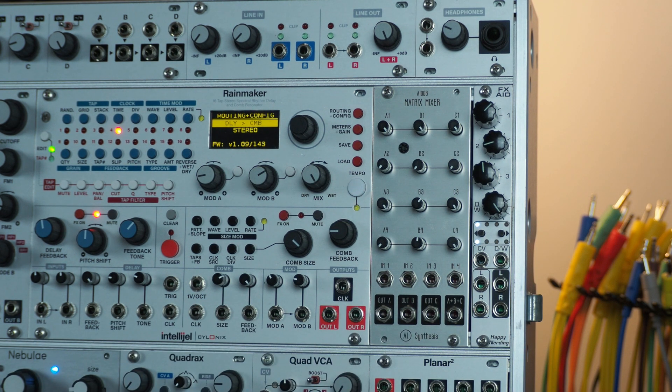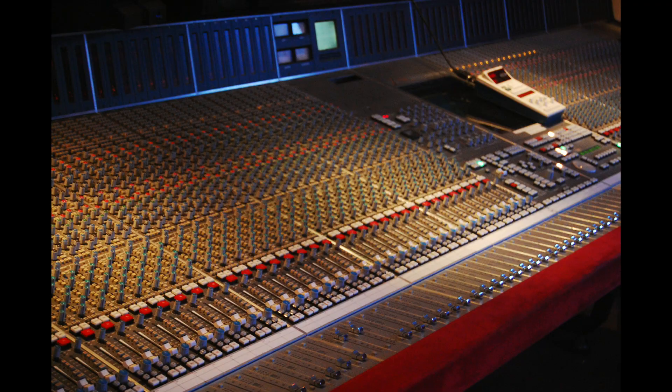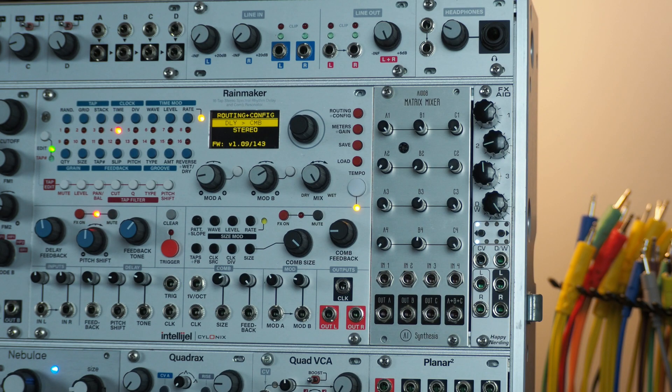The fourth output gives you the blend of A, B, and C — so you can think of it as a summed output. If you think of a regular mixer as a summing mixer, you're taking a bunch of inputs and summing them to either a stereo or mono output. You can think of a matrix mixer as a routing mixer, making it very easy to send signals and distribute them throughout your system, whether that's audio or CV.